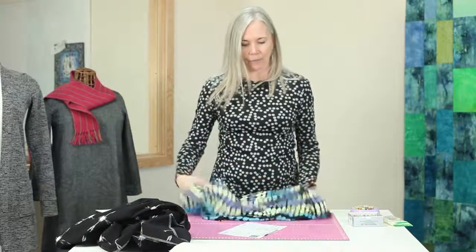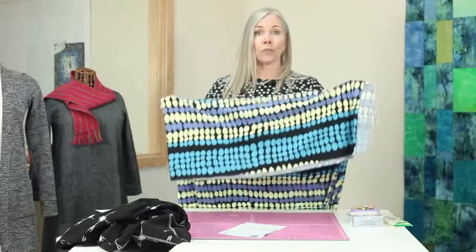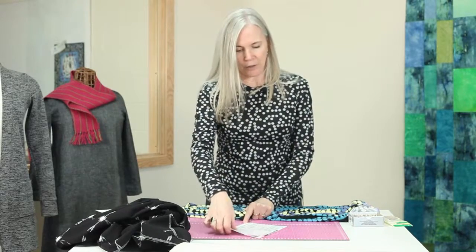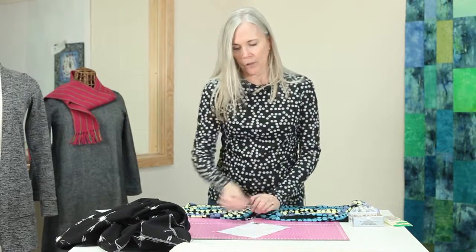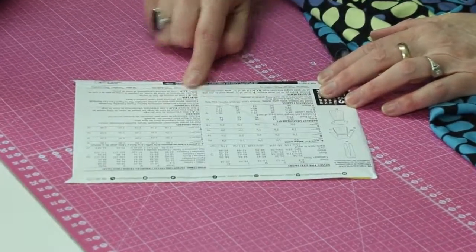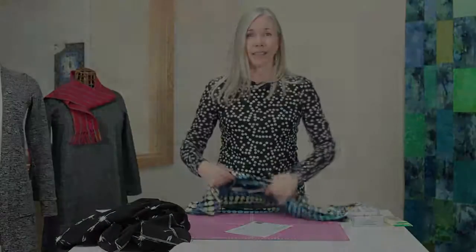This is a knit, and I'm going to talk about the properties of knit and how to lay those out like I did the wovens. But before I do that, I want to flip this around and show you there is a gauge right here about how much stretch this pattern requires of knits.